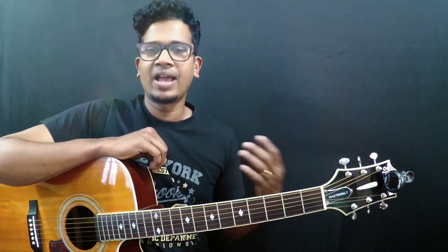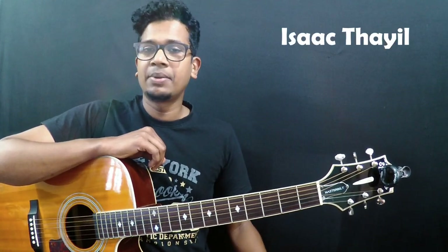Welcome to Tamarikita Lessons. I'm very happy to see you once again guys. Isaac Tahil here. This is our first lesson in the '8 Open Chords You Must Learn' series. I'm going to teach you each chord in each video, and by the end of the series you can definitely play a hell of a lot of songs. If you haven't subscribed yet, please do consider subscribing so that you won't miss any of my new videos.